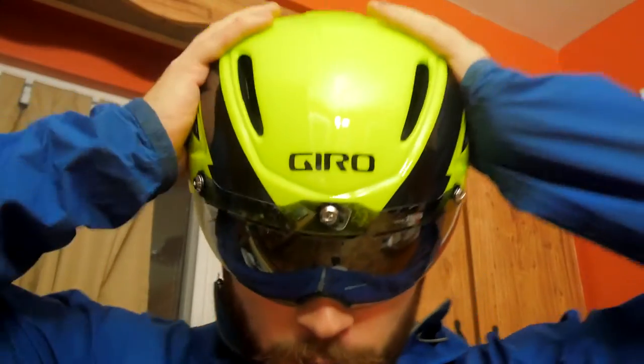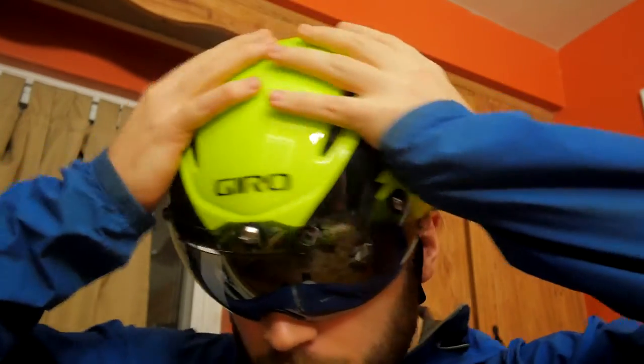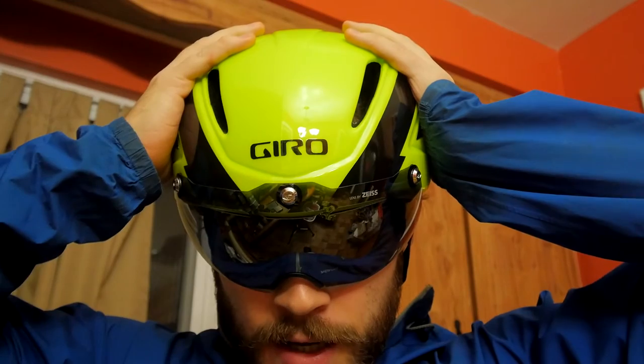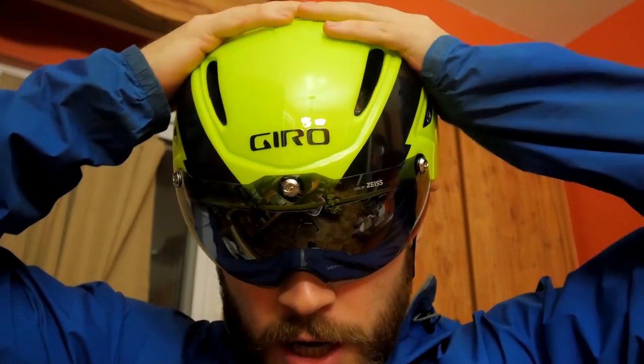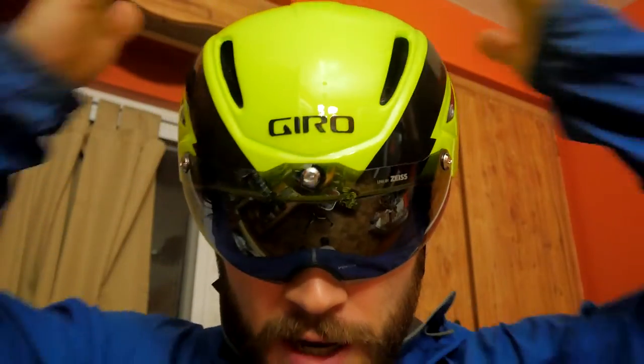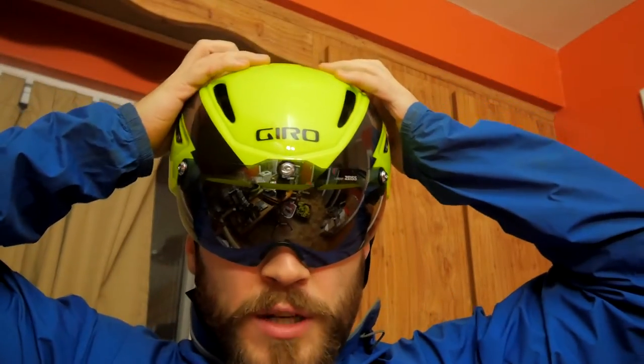Welcome back YouTube. In this video we're going to talk about the Giro Air Attack helmet. It is an aerodynamic road helmet — they call it an 'aero road helmet.' It doesn't cover up your ears on the sides, so you get a lot more cooling compared to a full aero helmet.